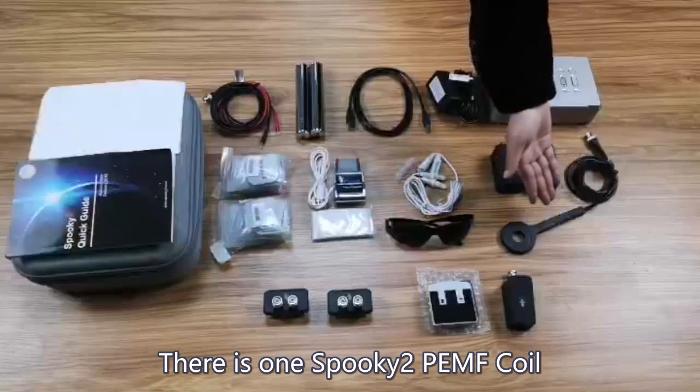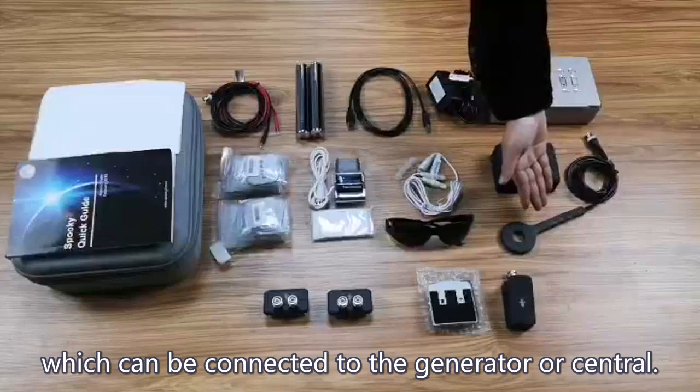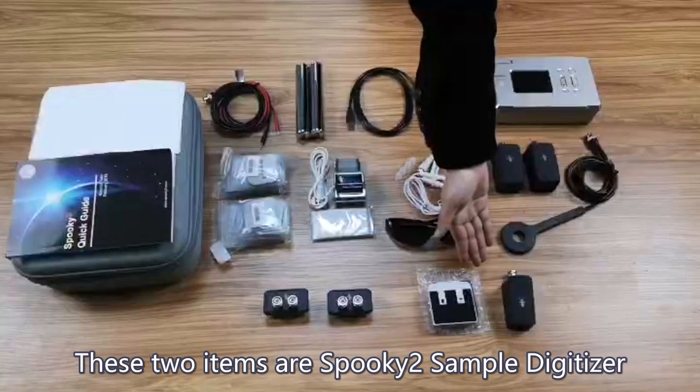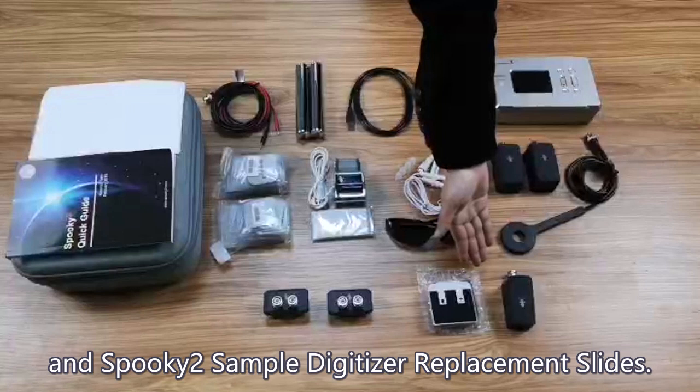There is one Spooky 2 PEMF coil, which can be connected to the generator or central, and it is ideal for frequency and printing. These two items are the Spooky 2 Sample Digitizer and Spooky 2 Sample Digitizer replacement slides.